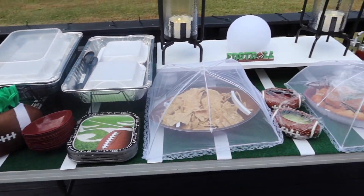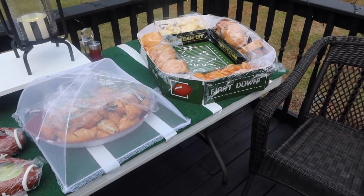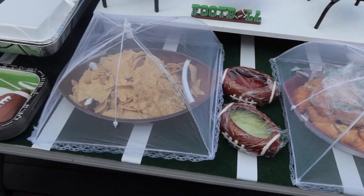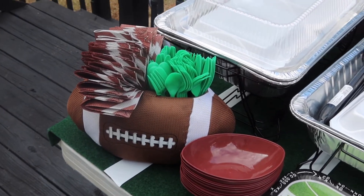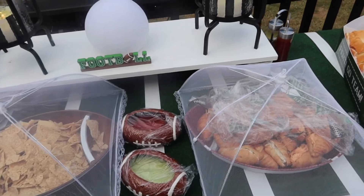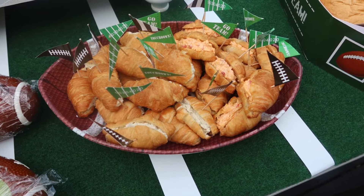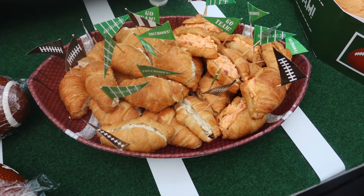As you can see, the table turned out really cute. I did snacks here — I ordered this tray from Amazon and did some subs on it. I also did some other finger foods. This was actually an Easter basket I had from my son years ago, and I made a little caddy out of it for utensils. I did some other sandwiches, and these football flags I ordered from Amazon were really festive and cute for the occasion.